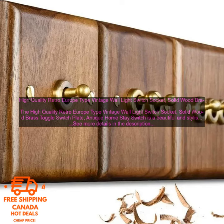Here are some additional details about the product: the switch is available in a variety of colors, including black, white, and brown. It measures 8.5 inches long and 3.5 inches wide. The switch is rated for 15 amps and 125 volts.